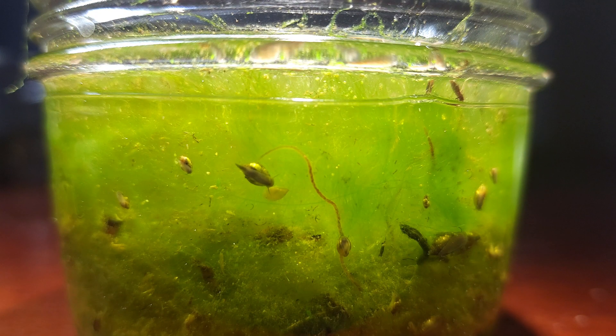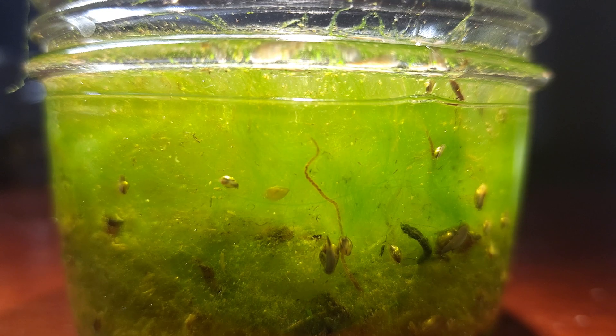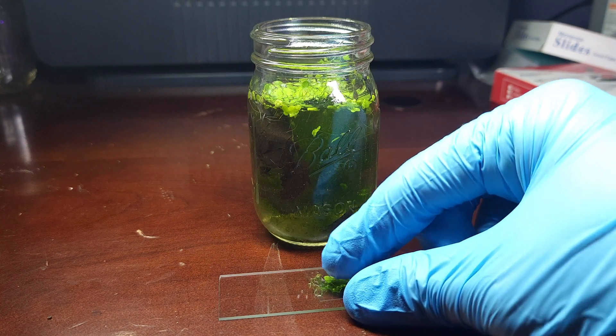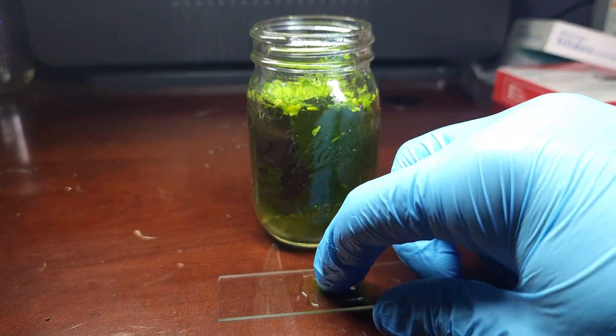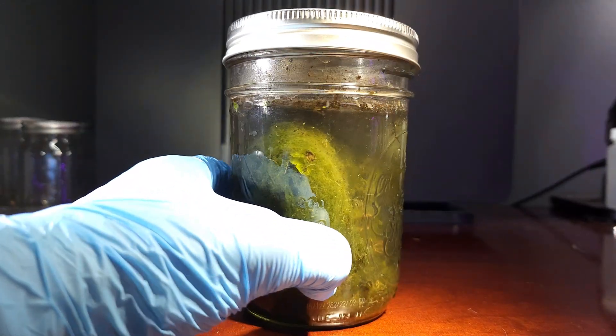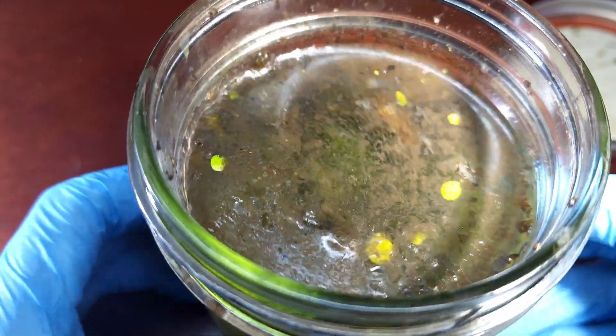Once you have a few different pieces of organic debris, you might start to notice some life even without a microscope. I like to use something like tweezers to place the algae onto the slide since it usually gets stuck up in the pipette and gives me way too big of a sample. Eventually when it starts decaying over a couple days, it will soften up and be a lot easier to grab with a pipette.